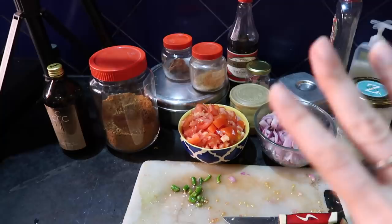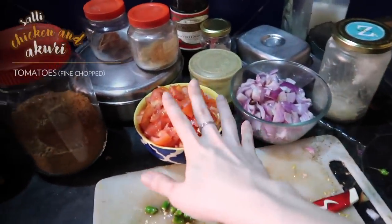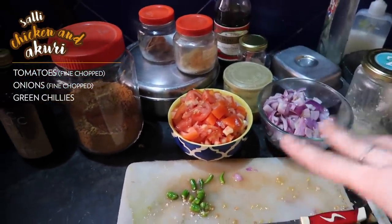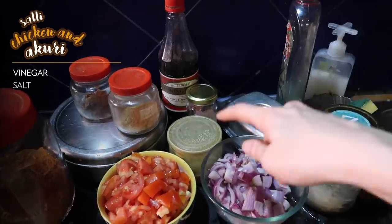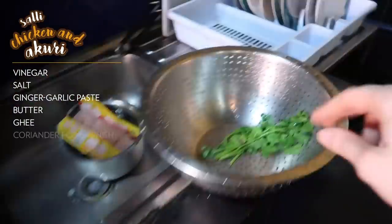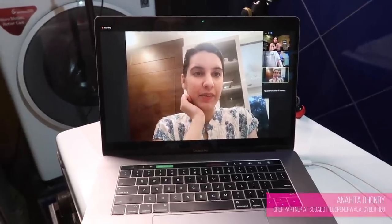These are all my ingredients, already chopped up as per the chef's request. She's already sent us the recipe. So I have some tomato, onions — I'll put all the details in the description — some jaggery, some oil, a whole bunch of masalas, vinegar, salt, adrak-lassan ka paste, butter, ghee, some coriander, some chicken, and the eggs are in the fridge.